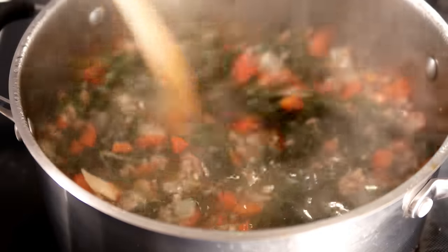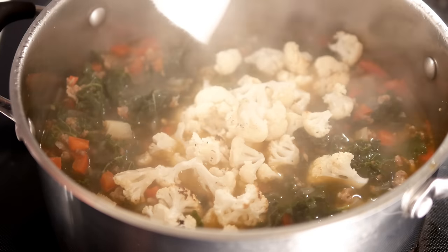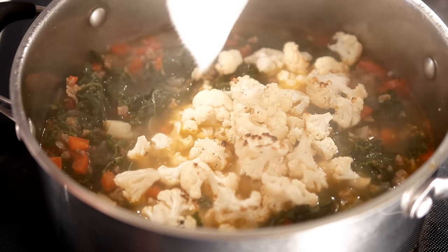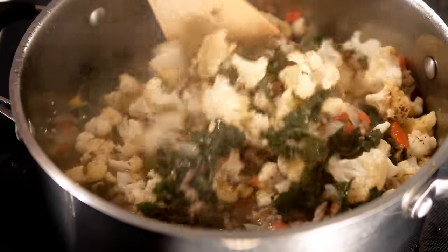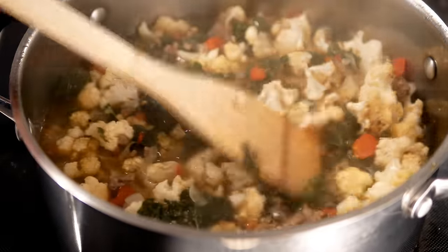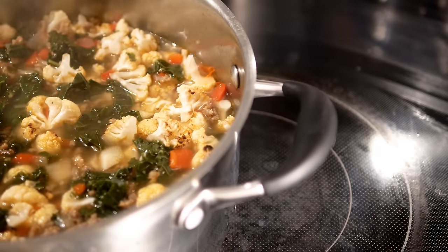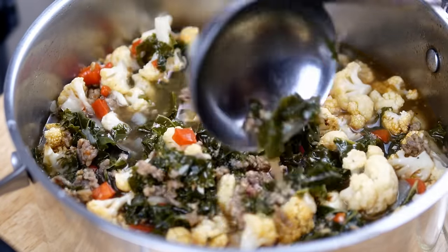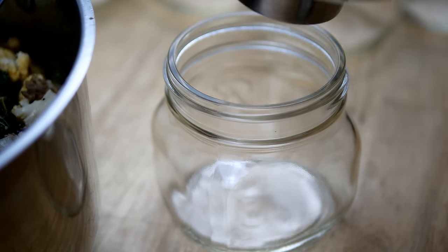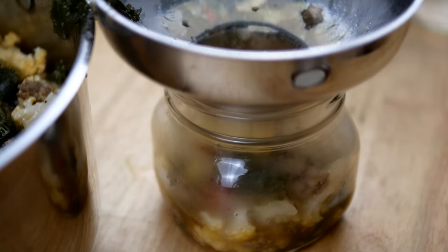Now in goes the cauliflower last — we don't need to cook it anymore, so just stir it in. You can add a little bit more broth if you want. I like to put these into pint jars so I can have them for quick lunches through the week. I ended up with about eight pints — I had a really big head of cauliflower.